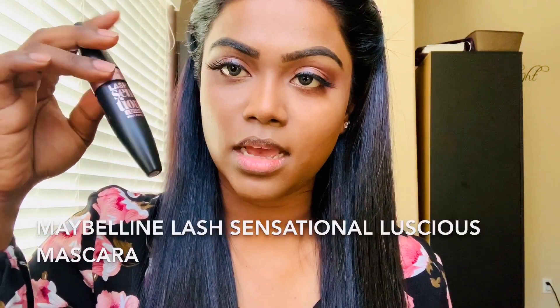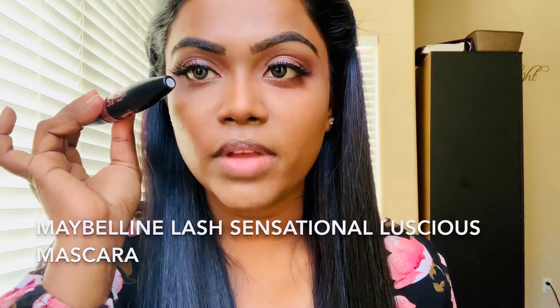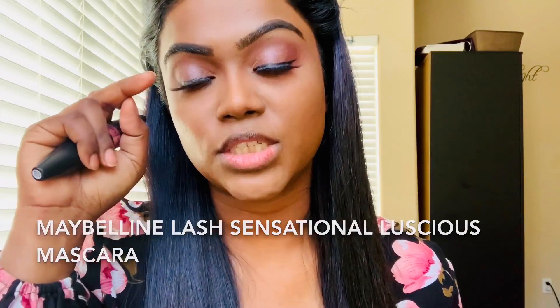Next, I'm going to use this Maybelline mascara. I'm going to use a very little bit on my top lashes since I already have falsies, but I'm going to use a good amount of mascara on my bottom lashes.